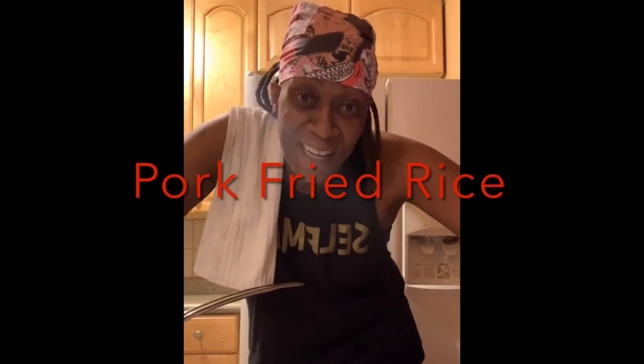Hey guys, Chef Third Eye here with Cannafusion. I figured tonight I'll cook live with you, and since you've been watching me mince meat all day, let's figure out what I'm doing with that. I've got everything here — I took a picture of it, it's all posted with all the ingredients — and tonight I'm going to make some pork fried rice.